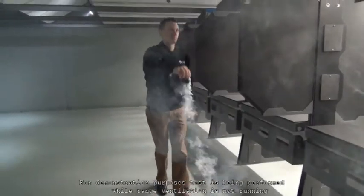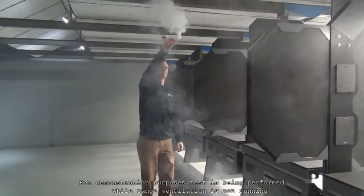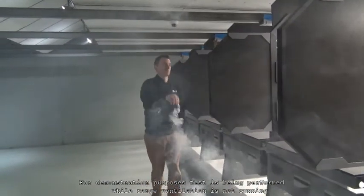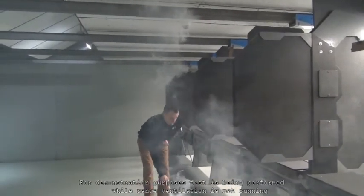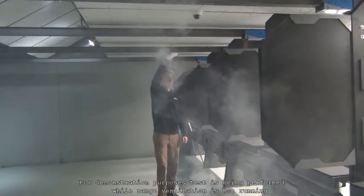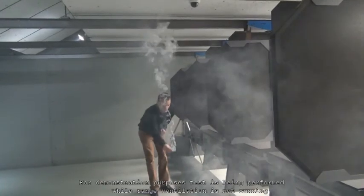As seen here, smoke that is stalling or moving backwards constitutes failure and is a sign that your system is not ventilating properly. Try adjusting the supply dampers, register vents, or any other airflow controls you may have to see if you can reduce turbulence, and then retest the range.